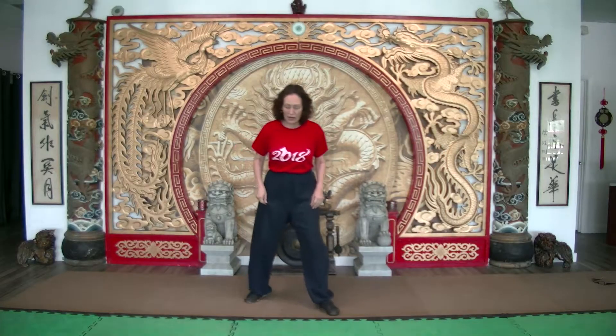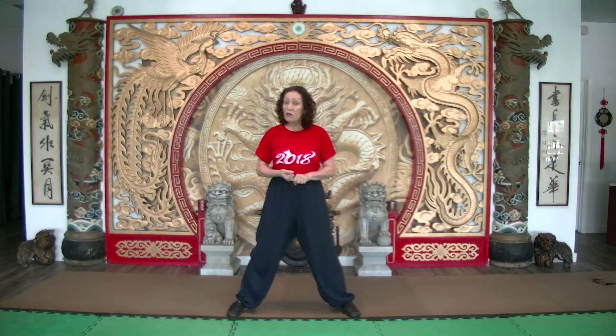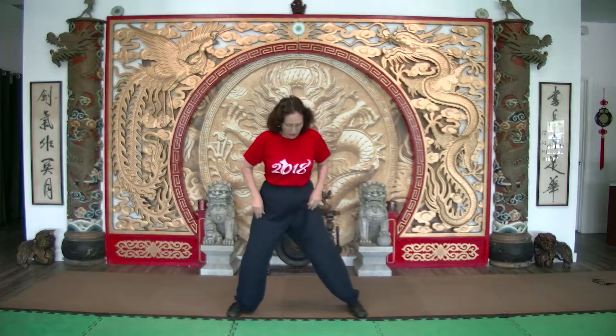Hi everybody, Simu Alice again. This is particularly for the Tai Chi people — I miss you guys so much — but it is actually very instrumental for the kids and Kung Fu students in particular. This has to do with strength and flexibility, the yin and the yang of it all.